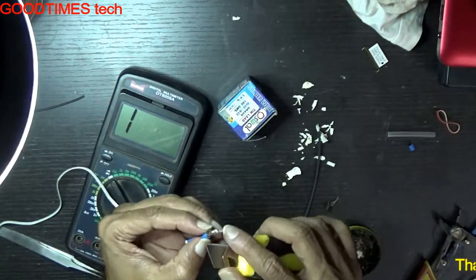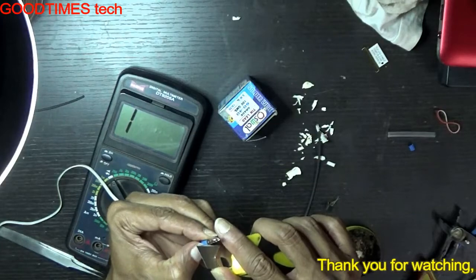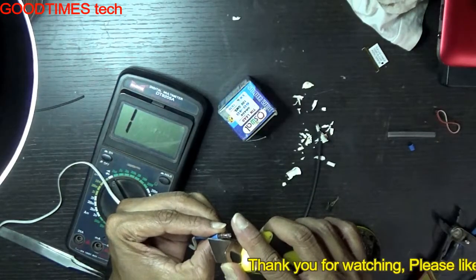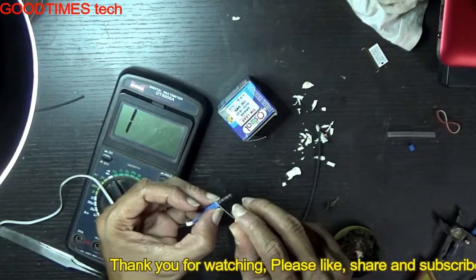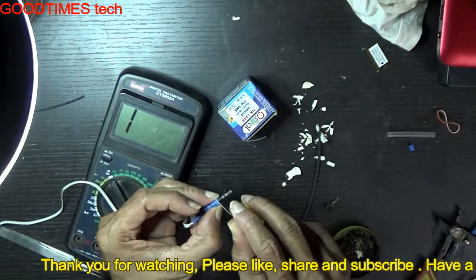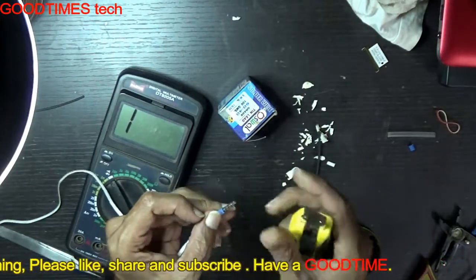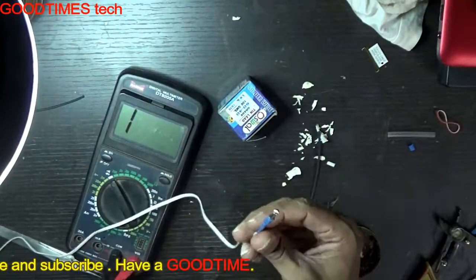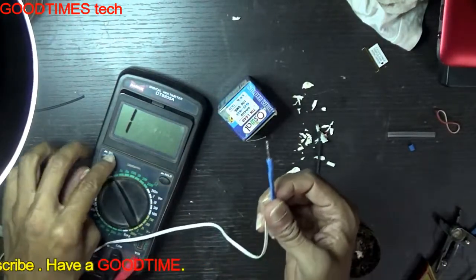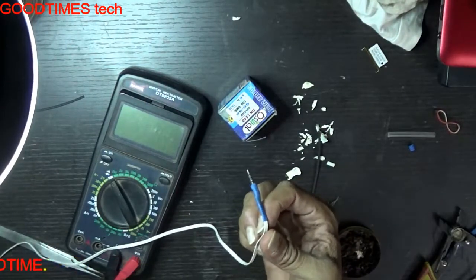Now if this edge is not allowing you to insert the pin fully inside the socket, just cut this edge — don't cut it too much or it will start peeling out. Hope this video was useful for you. If it was useful, kindly hit the like icon, share the video, and subscribe to our channel. Thank you for watching everyone, have a good time.